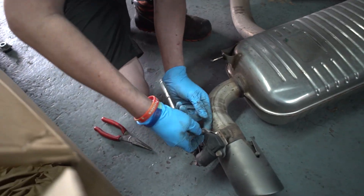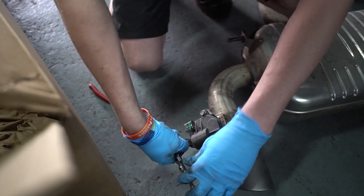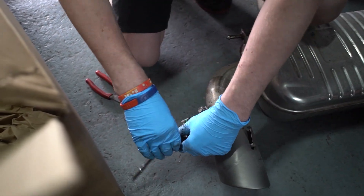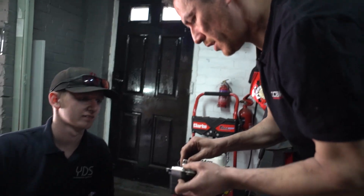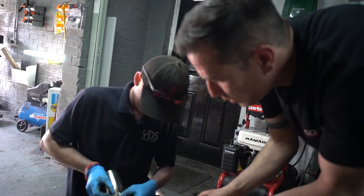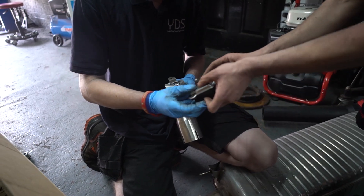Is Ronald still in the bad books? Not as much as he was the other day. What's that you're using there, Ron? It's a 10mm socket. We've got a 10mm socket left!